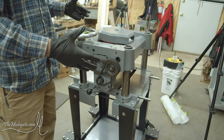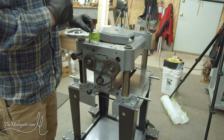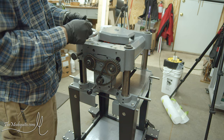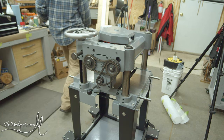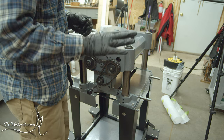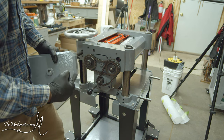Good news - that random bolt I found that I heard fall out of the machine when I was taking other stuff apart, I figured out what it is: it holds the cover for the chain drive in place. That's one less mystery to figure out. Spare bolts are okay, but extras left over afterwards are a little dicey.